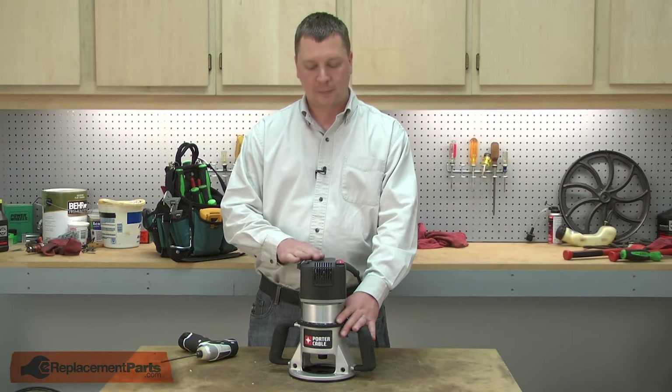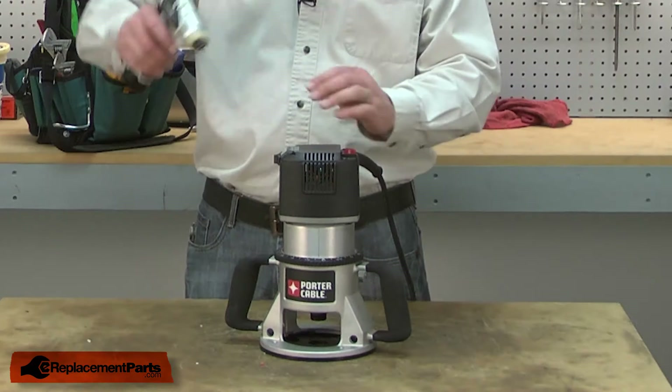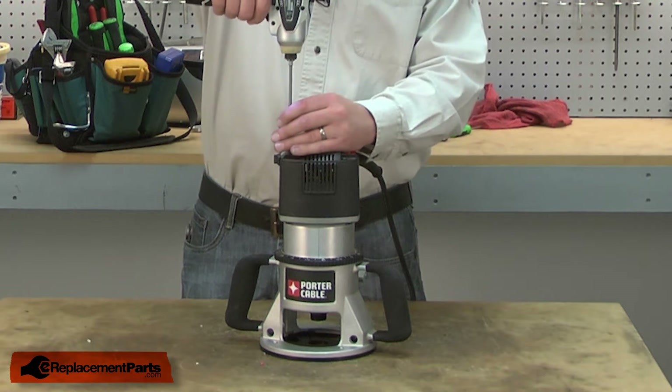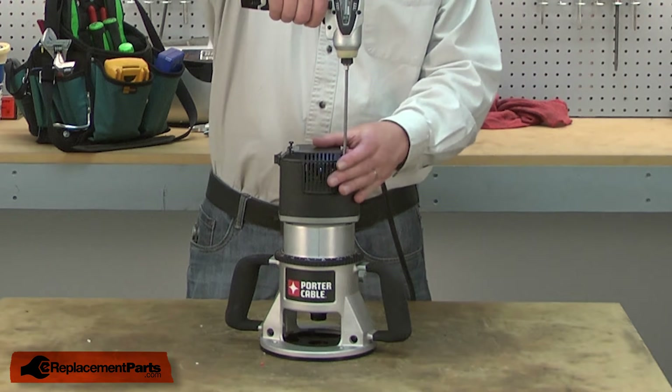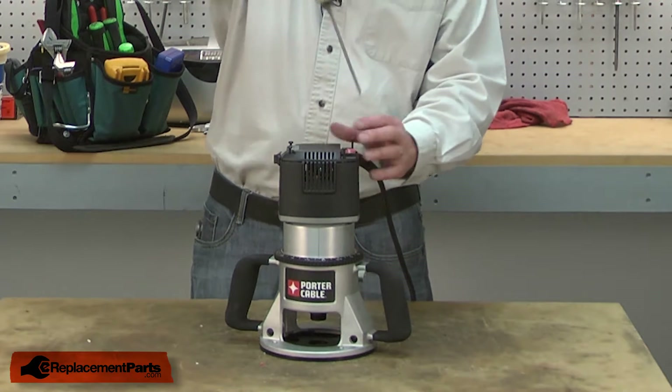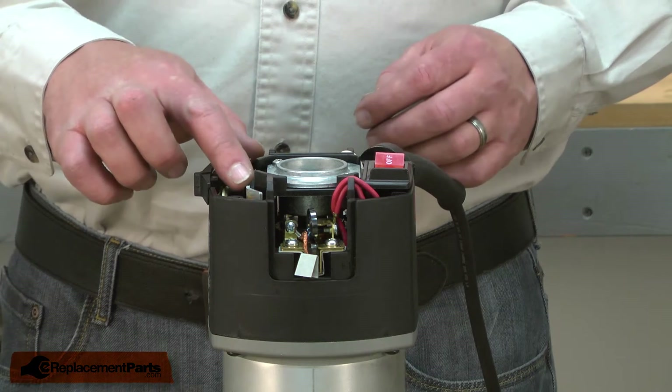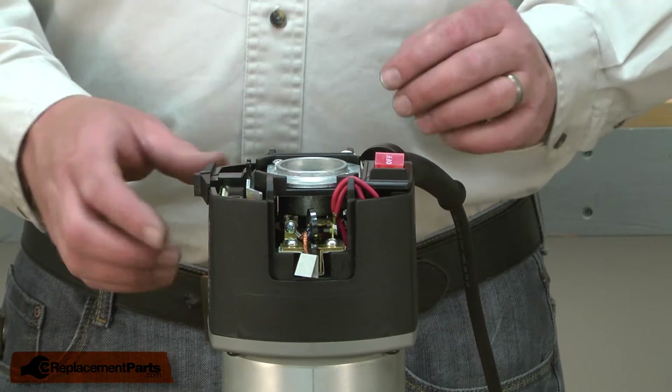I'll begin by removing the top cover from the router. Now I'll pull the speed control and the switch from the motor housing.